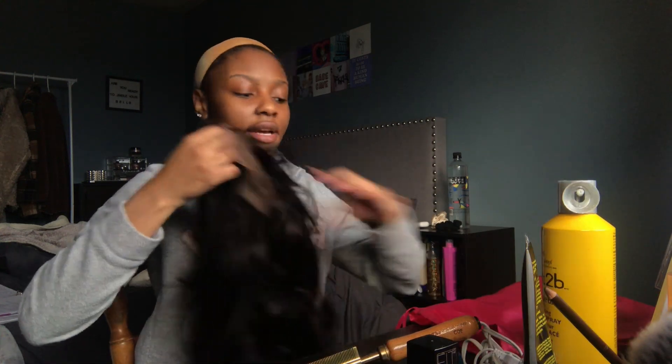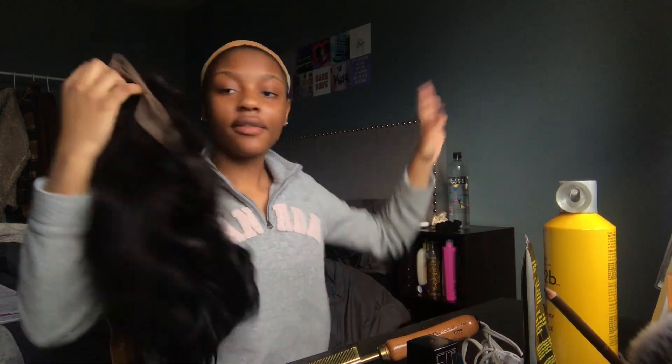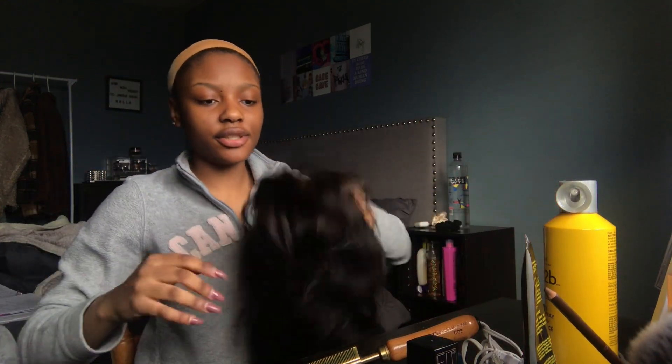I'm excited but this is the part I'm kind of scared of — the gluing part. You know when you watch the YouTube girls do it, it's one thing, but when you have to do it yourself it's like, oh f***. I'm also going to use these tiny scissors to cut my lace. I got this hair from Recool Hair, it's just 14 inches.